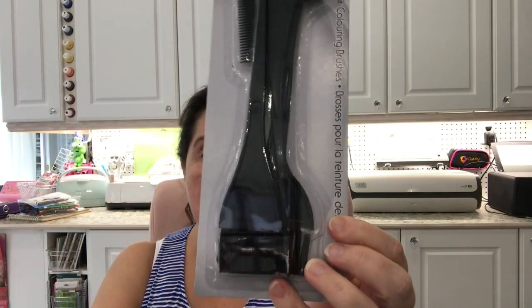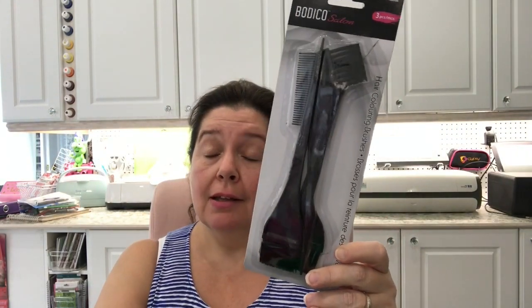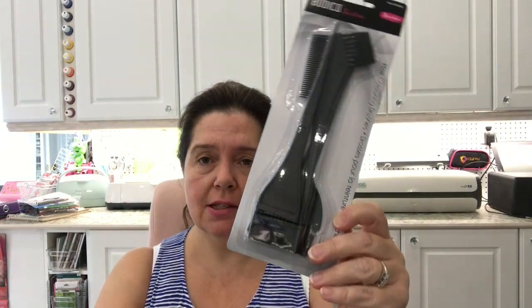In the beauty aisle they had some hair coloring brushes. I thought this was really neat to find, and what a good price. For those of us who want to hide the gray hairs or change our color and do hair coloring at home, these are tools for that. Pretty good deal.